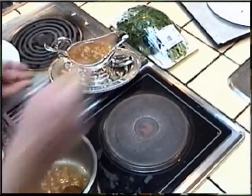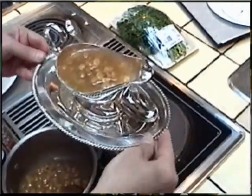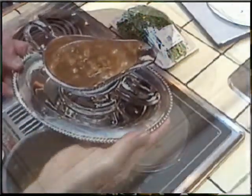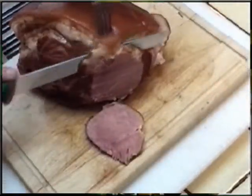Now once the ham has reached an internal temperature of about 170 degrees Fahrenheit, you can remove it from the water and allow it to cool a little so it's easier to handle as we remove the netting. I'm simply going to pre-slice the ham at least four or five slices for the display.